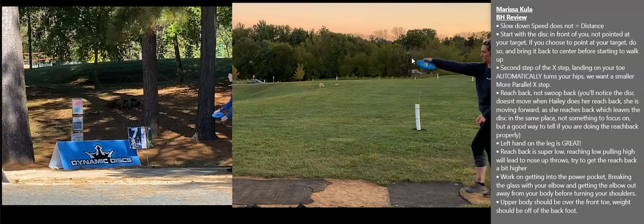Hey, this is Bob Buckley with another Frontline Disc Golf Forum Review. Today we have Marissa on the right and Haley King on the left. I'll go ahead and play through the forum slowly and then I'll back it up and do the review.